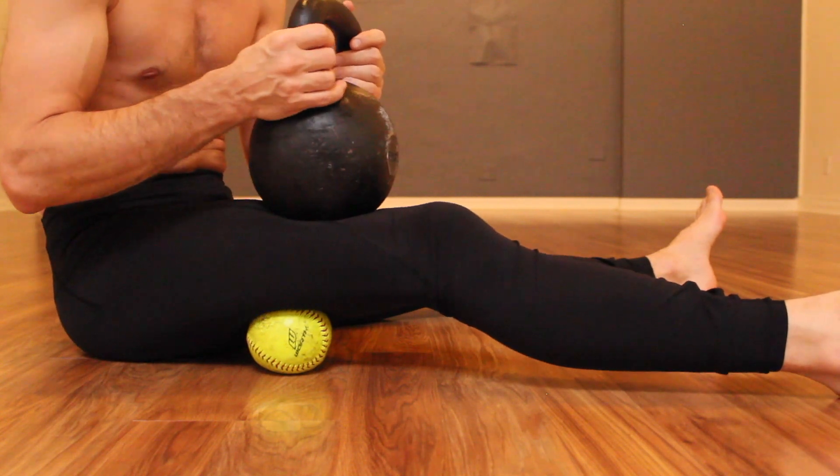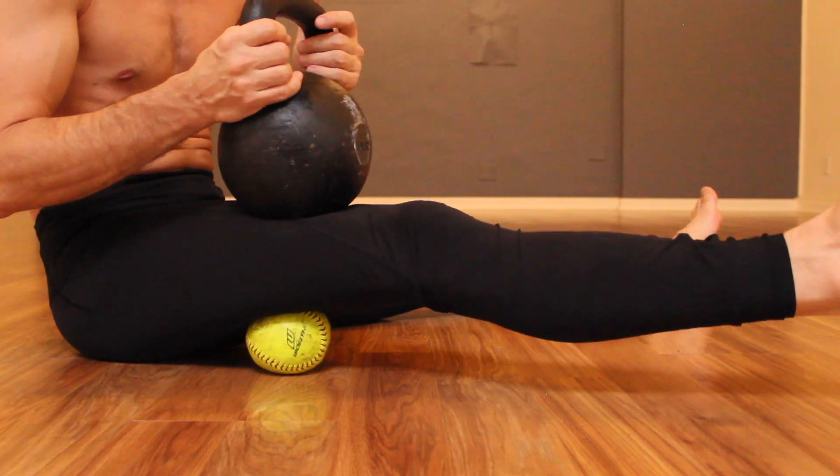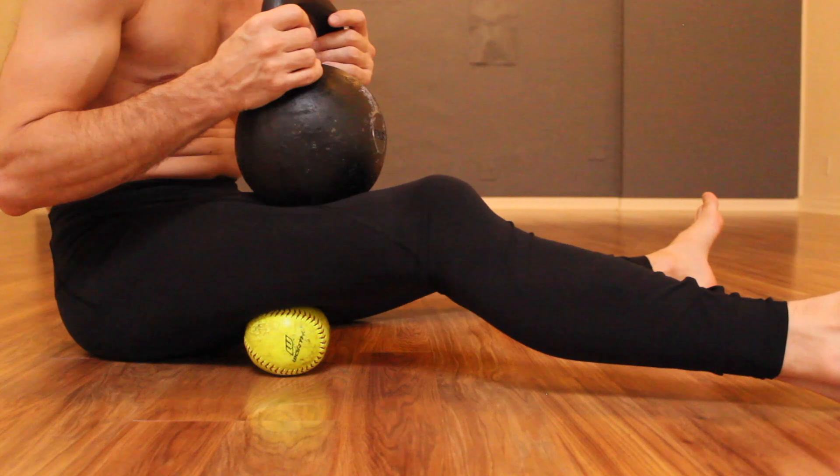Remember to breathe and to smile — this is pretty intense, but you'll notice a huge gain.